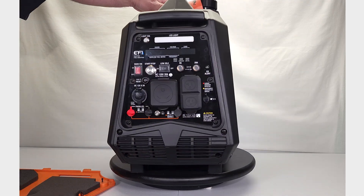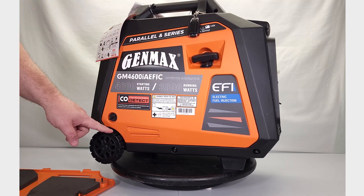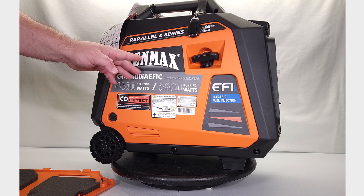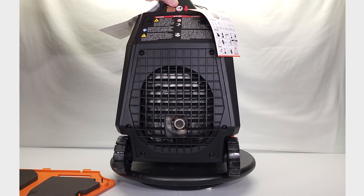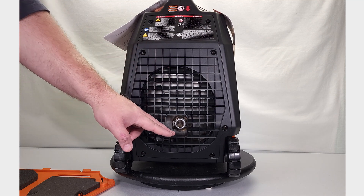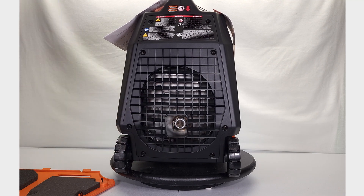On the other side, we have the same setup. This is where your pull start is, another captured thumb screw, and this side will unsnap also. But there are no service items on this side, so there's no reason to take it off. On the back of the generator, you've got your air exhaust grill and your engine exhaust pipe with a screen spark arrestor around it.